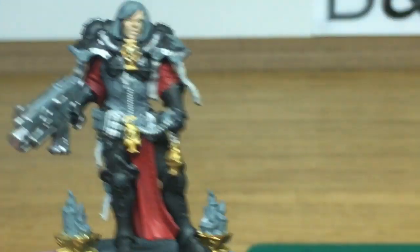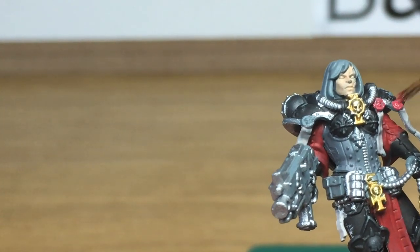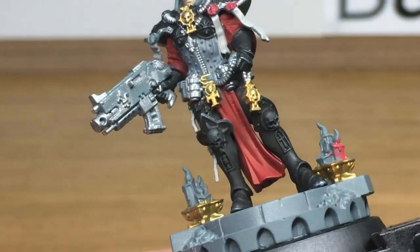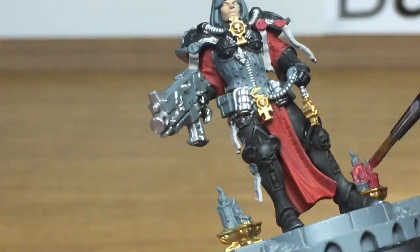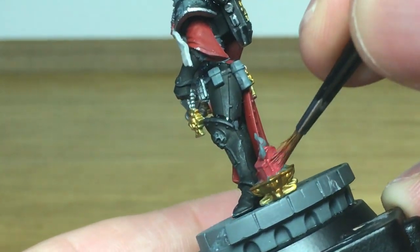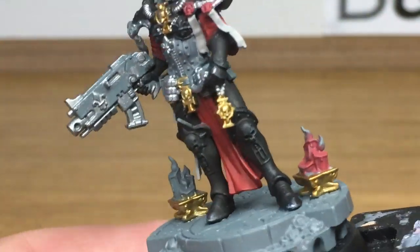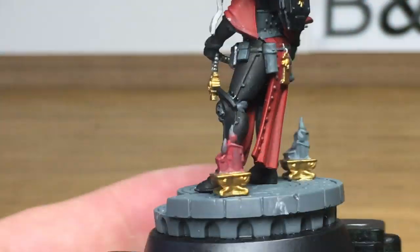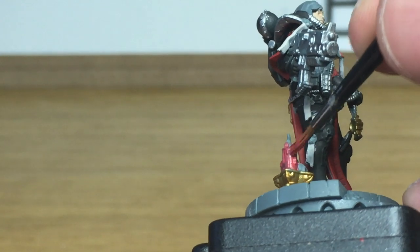Next up we have Citadel Wazdakka Red. We'll use this to do the seals and also the candles on her base. You might notice she's no longer blue-tacked down — I've actually glued her to the base. I found that trying to use blue tack she was wobbling all over, so I bit the bullet and just stuck her down. It might not be quite as easy to paint the sides of the candles and her legs, but it's not too much of a hassle.